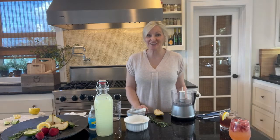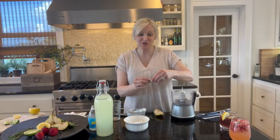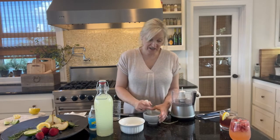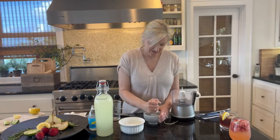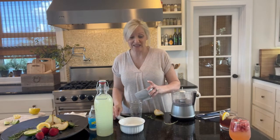I am making a Pear Rosemary Lemonade. Doesn't that sound amazing? The first thing I'm going to do is muddle some rosemary. Using my mortar and pestle, I'm just going to muddle my rosemary. This just releases the oil and gives you that great rosemary flavor. Now I'm just going to put that rosemary into my glass.